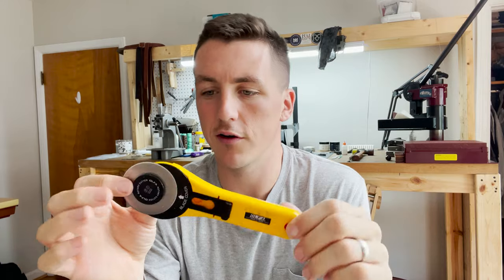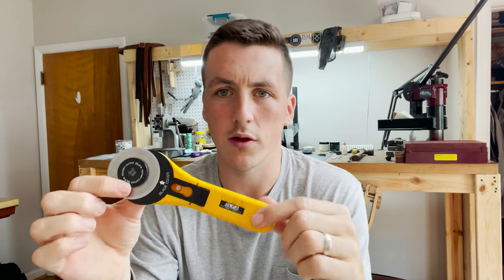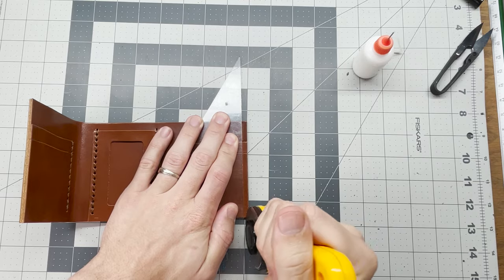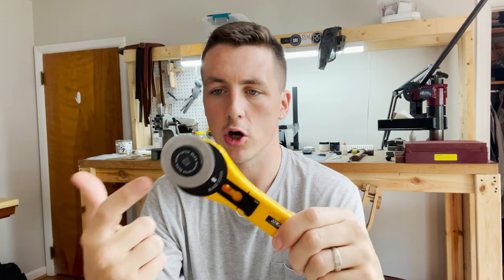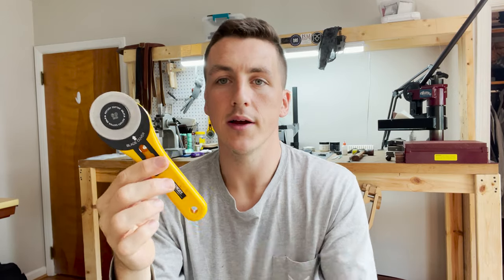The next knife I use more than probably any other tool is my rotary knife. You can get it off Amazon — super basic, super cheap, but they are amazing. I use this for most of my cuts: when I'm cutting out wallets from the hide, doing trim allowance, or any cut like that. You can get replaceable blades to keep them sharp. The rotary knife is definitely something you want to look into — the cheap one is a great option and it's what I've always used.